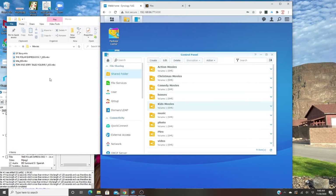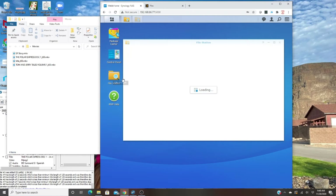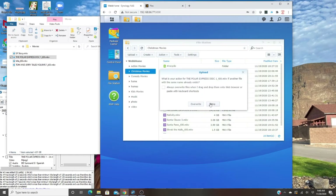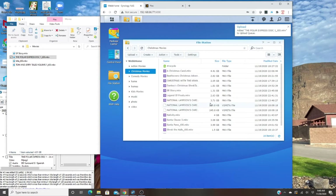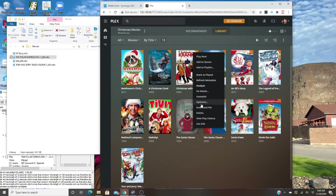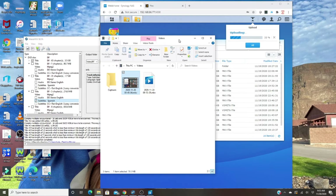Once you've uploaded a movie to the folder from your desktop, I delete it from my desktop because I don't need it anymore and it frees up space. So I open up the Christmas movies folder in File Station, and I just drag and drop the file over. It'll ask if you want to override — that's the only version I have, so I confirm. Once it's uploaded, I'll show you how to get it to show up in Plex with the proper title and cover art.